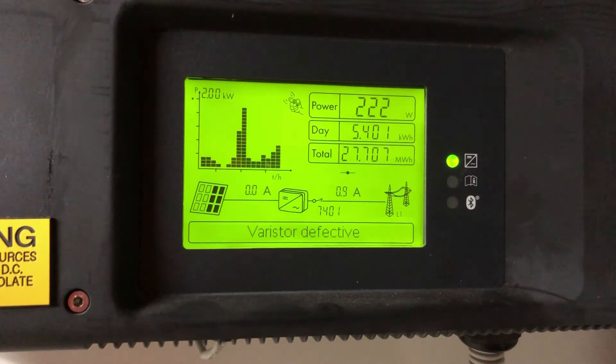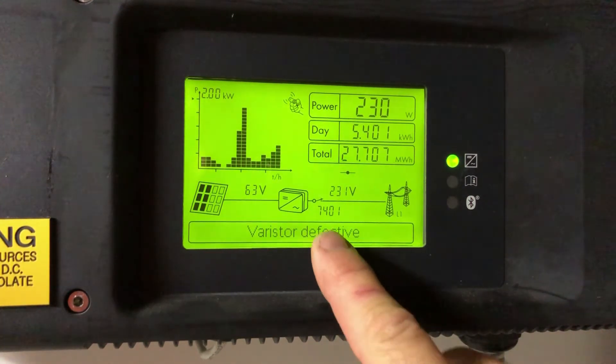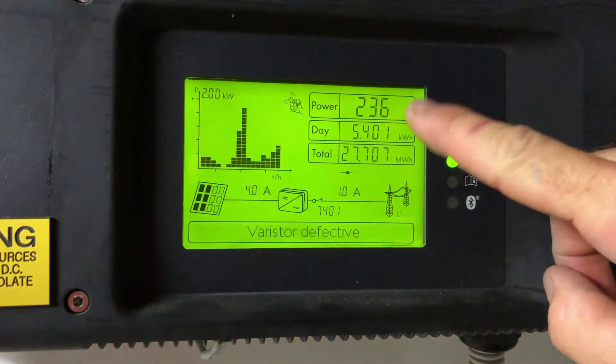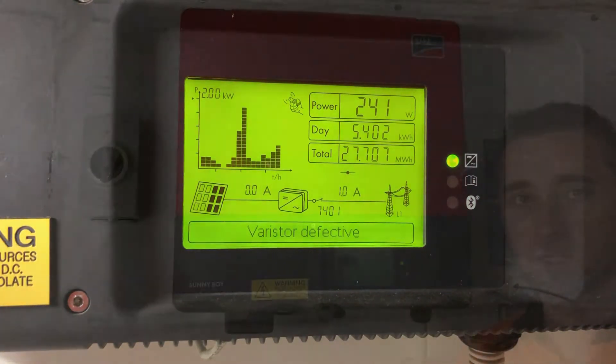Hi, Simon here from Gold Coast Solar Power Solutions. Today we have an SMA solar inverter, and you can see on the screen it says 'varista defective' with a code 7401. The inverter is still working — it's still putting out power, 236 watts at this stage — but it's saying the varista is defective.